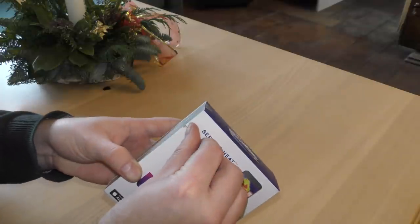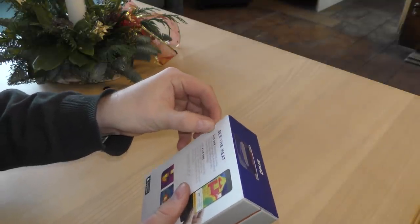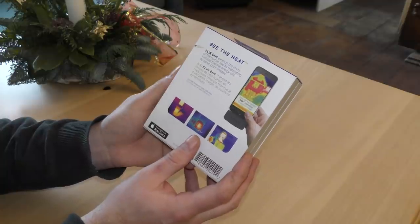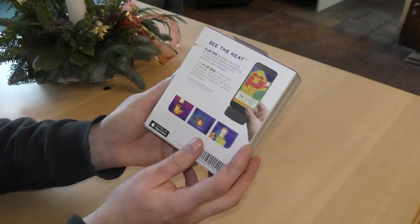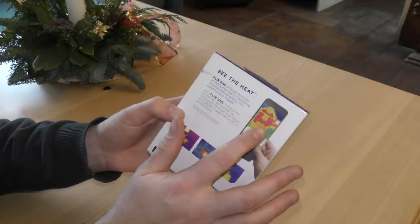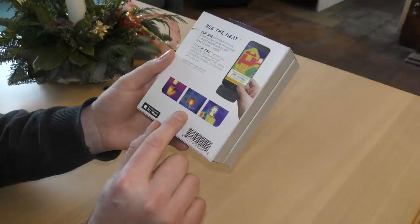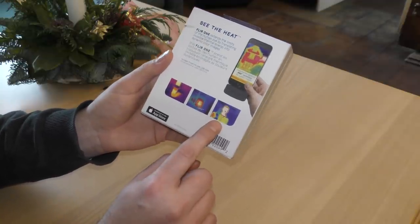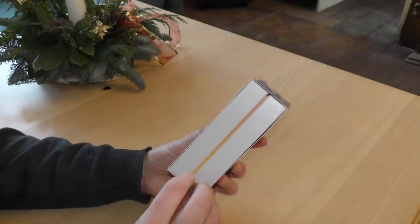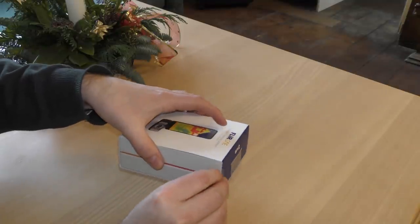The back side has some nice images and some text, plus a piece of tape that's been on here — too bad. They brag a little bit: 'See the heat — FLIR ONE extends the limits of the human eye by translating invisible thermal energy into dynamic color images.' There are example images: a house showing warm and cold spots, a pipe, what might be a fuse box, and a guy drinking a cold beer. Let's get this out.